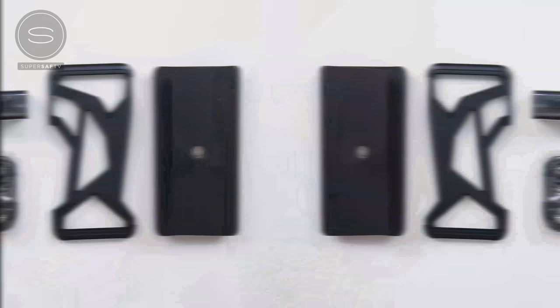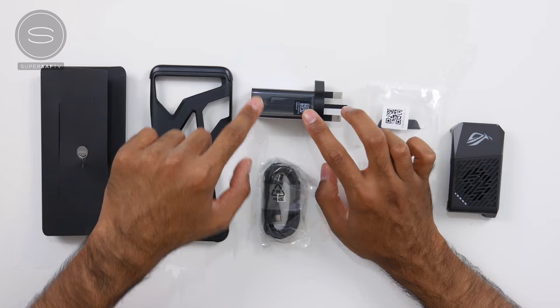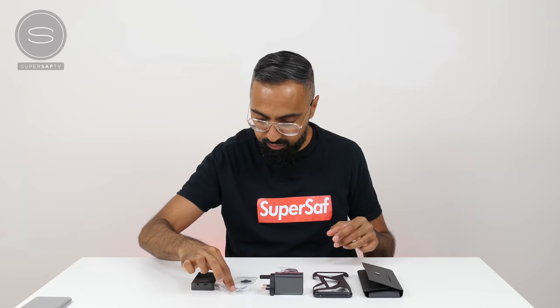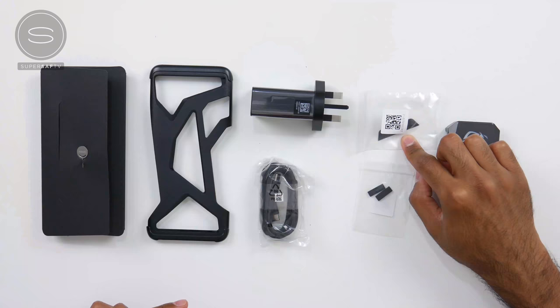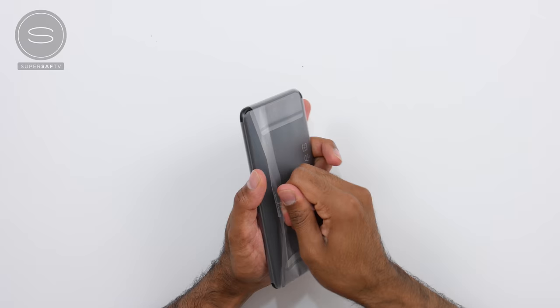Here is everything that we get inside the box. There is a SIM card ejector tool, we've got a case, we've got a 30-watt fast charger which supports Qualcomm Quick Charge 4.0, a braided USB Type-C to USB Type-C cable, there is the AeroActive Cooler version 2, and we have a few bits which I'm not sure what they are — there are like two rubber tips here, and there's also something I actually don't know what this is.